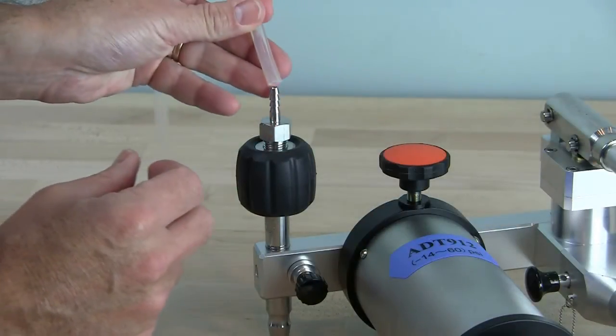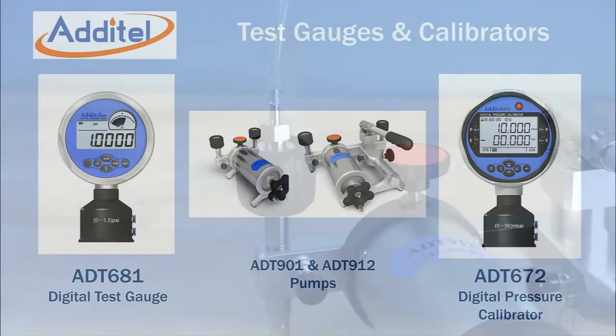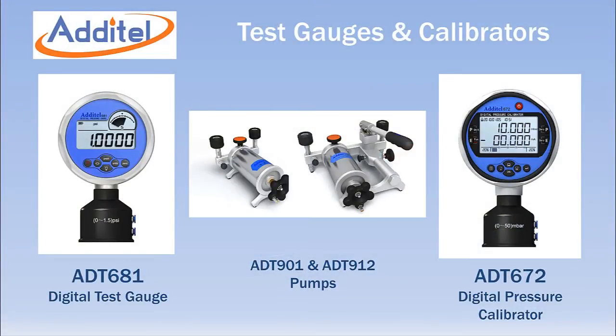Accessory kits with barbed fittings and flexible test hoses can also be provided. Aditel also supplies digital test gauges and calibrators with ranges as low as 1 inch of water full scale.